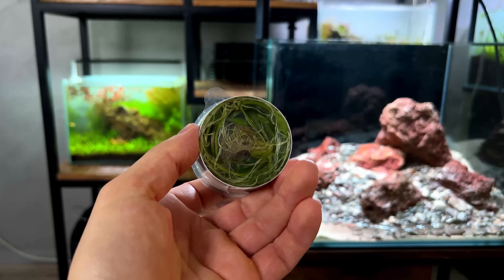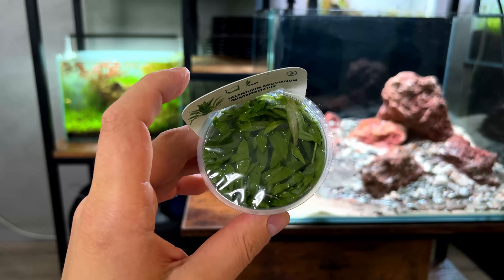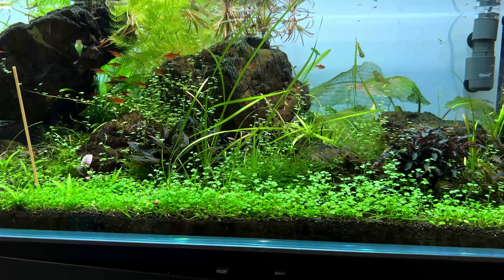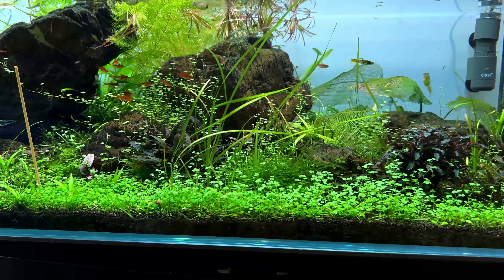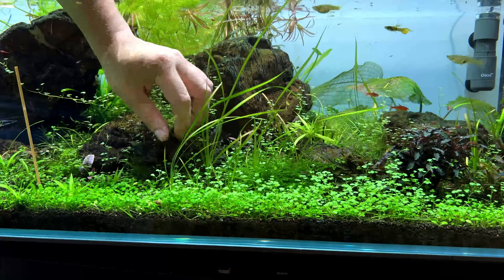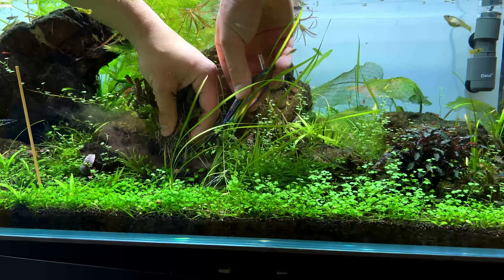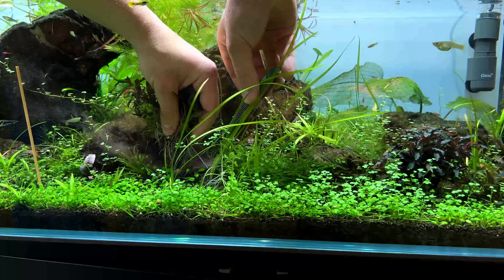I also still have this in vitro cup of Helanthium bolivianum 'Quadricostatus'. This cup is maybe four months old - I got it when I set up the blue velvet shrimp tank, so that must have been four months. It still looks absolutely fine, so I think we can use this as well.